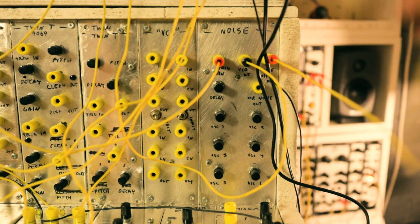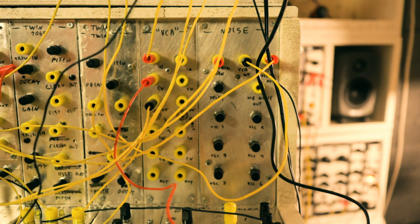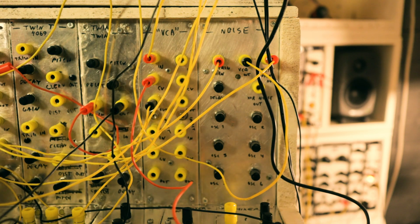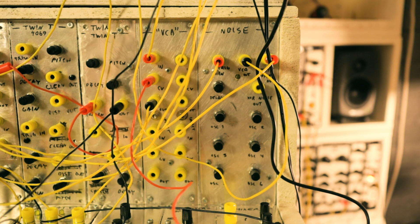Let's use the white noise output for a snare. Let's make a shell for the snare. Okay, now we're getting somewhere.